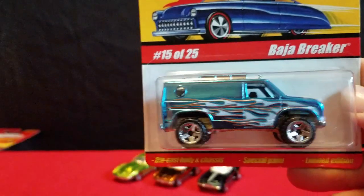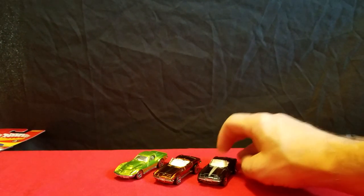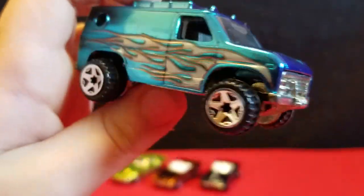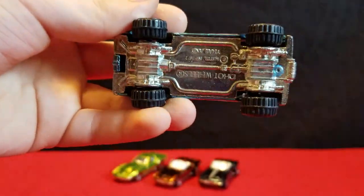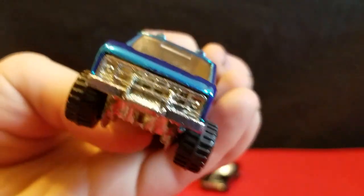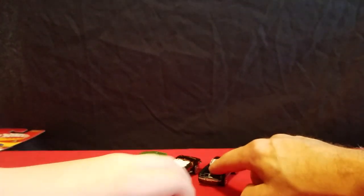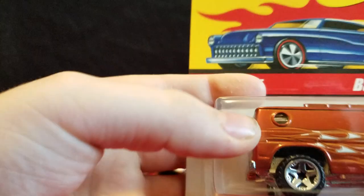And then we have a Baja Breaker — here's the Baja Breaker in blue. There's no opening hood on it; they got rid of that, that's an old feature. Metal base, metal body. It's got flames on the side. These Corvettes don't have flames. And then there's another Baja Breaker, and another Baja Breaker. These are Series 1.